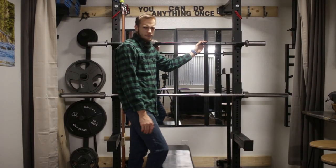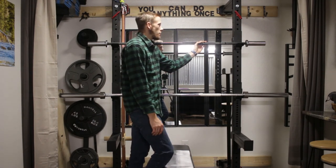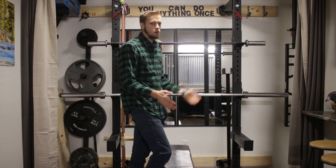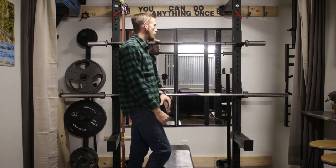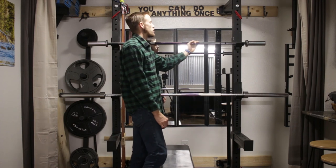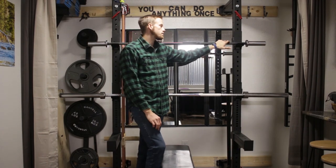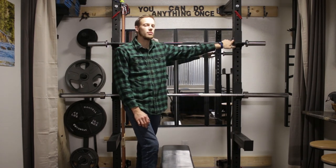I looked at maybe just getting a women's bar since they also have shorter sleeves, but I figured I'd rather have two ends of the spectrum — a full Olympic bar and the lighter one — so I can do easier increments of weight. My plan is to always keep this bar; there's no reason to get rid of it. I can always use it as a curl bar, and it would be great for Olympic training or group settings if I have a couple of them.